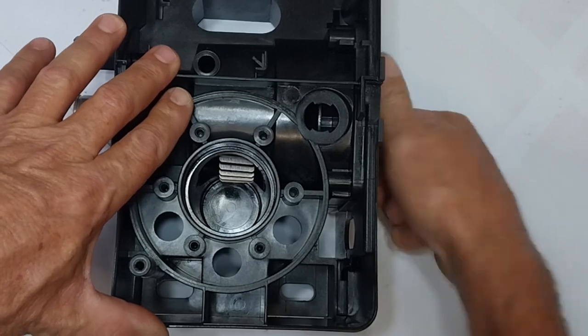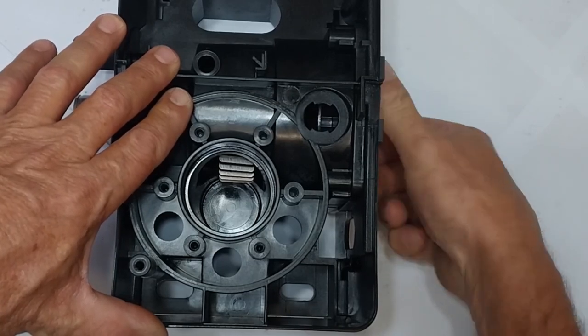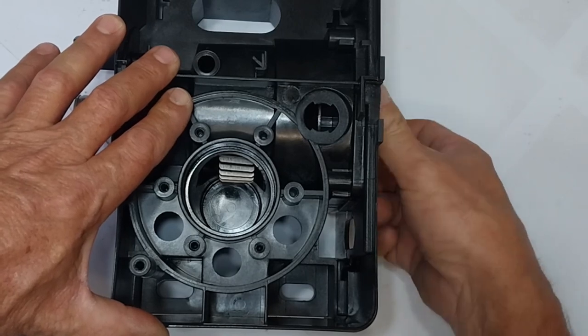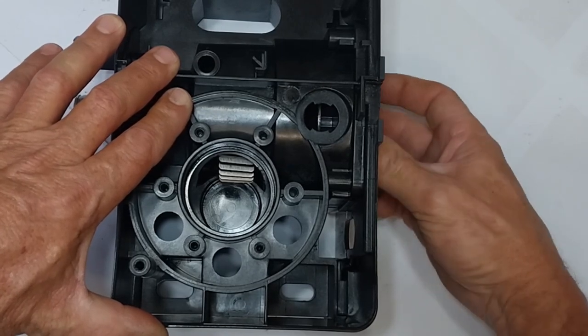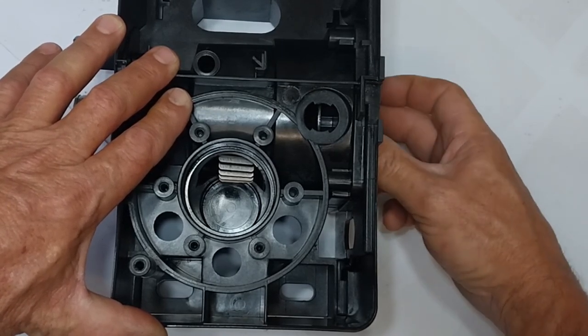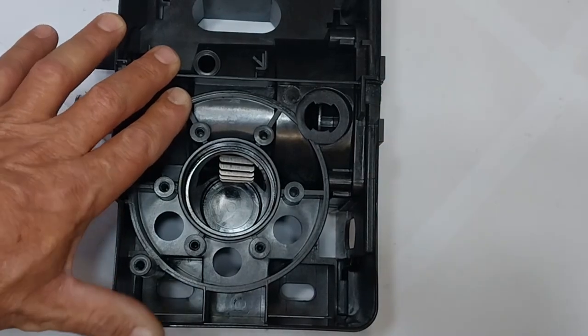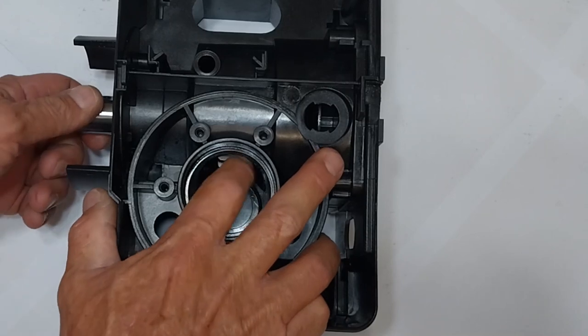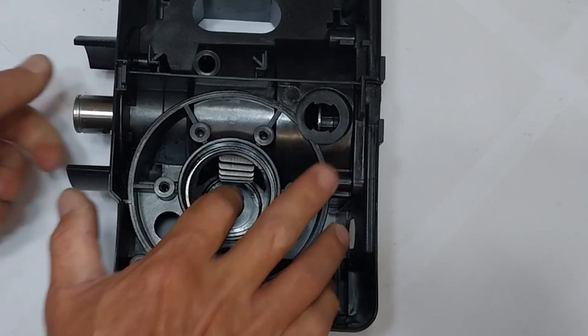Screwing it back in until it's seated. There is no need to over-tighten the release screw — you can see I am not using a lot of force. The main gear is spinning freely.